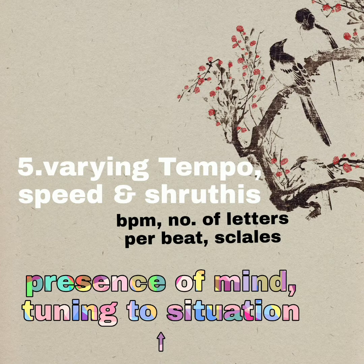After changing the speed, we can also change the shruti so that we can see whether the students can sing in a different shruti or note. By changing the shruti when we sing, it definitely trains our voice. I increased the shruti of the shruti box and am going to sing in the new shruti.